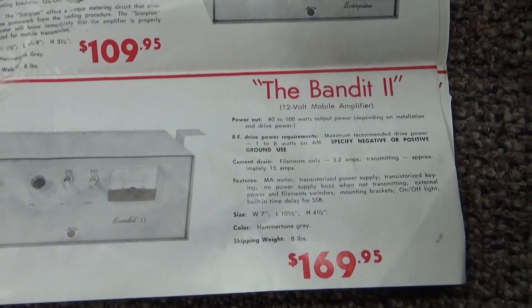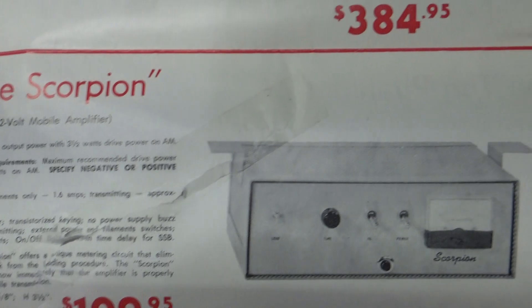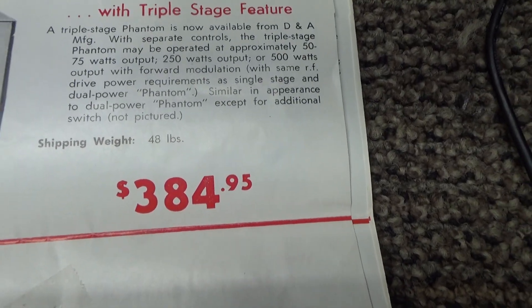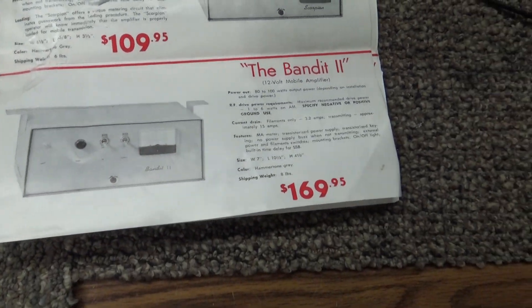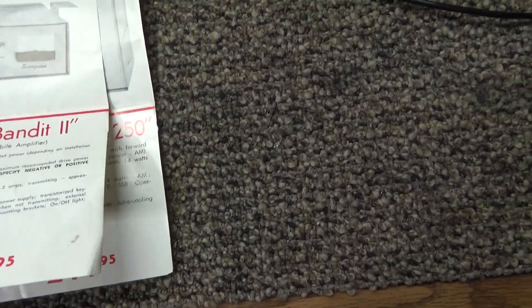Maximum drive is one to six watts on some models, and one to four watts on others. It doesn't say the maximum drive on the Phantom, but these amps are made for a five-watt dead key or less.